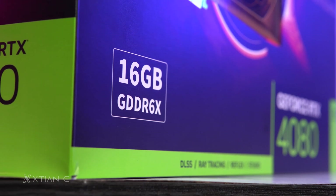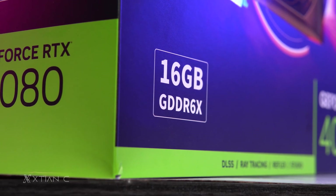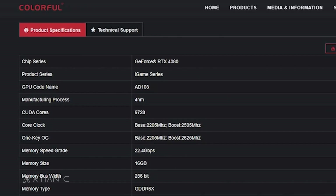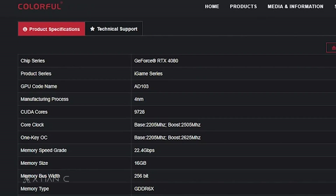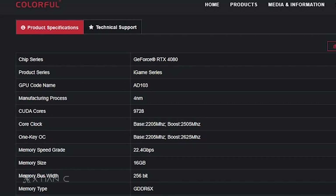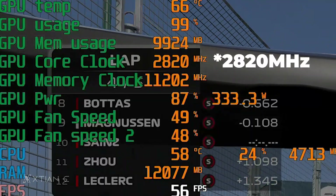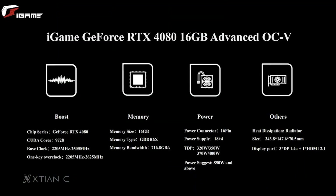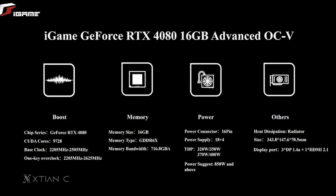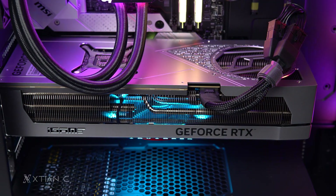The iGame GeForce RTX 4080 Advanced OC-V has 16GB of GDDR6X video memory, 9,728 CUDA cores, a base clock speed of 2,205 MHz, and a boost clock speed of up to 2,625 MHz when one-key overclock is enabled. But on our test, it actually reached up to 2,850 MHz. Colorful recommends using an 850W PSU for this card according to their spec sheet, and since its rated TDP is 400W, it is safe to use an 850W power supply and above.